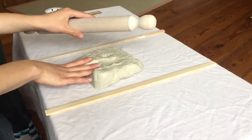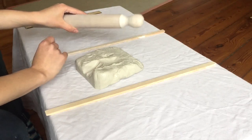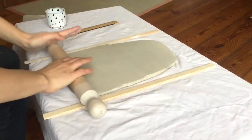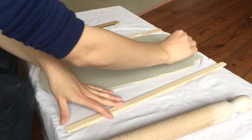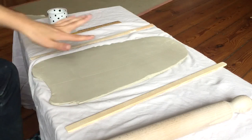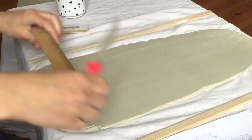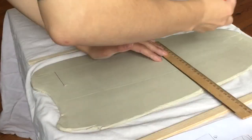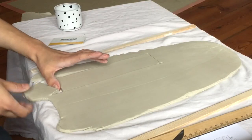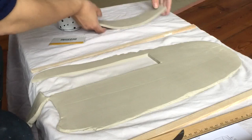I already explained how I roll out a slab in the plate demonstration, so you can have a look and understand how to properly roll out a slab. So I have my slab prepared already now. I'm going to cut out these rectangles. Here I have the body of my first cylinder cut out, so I'll just set that aside and cut out the length of the foot.